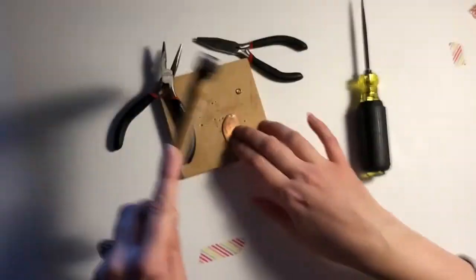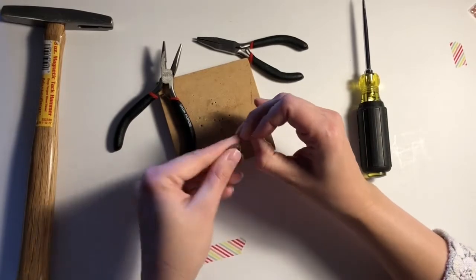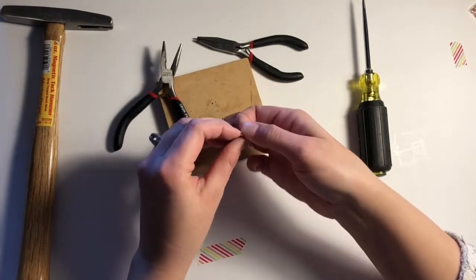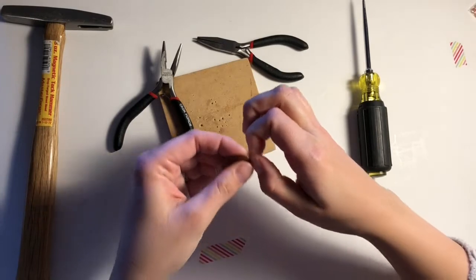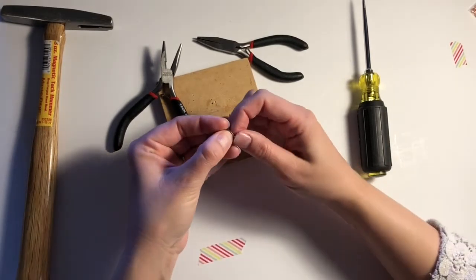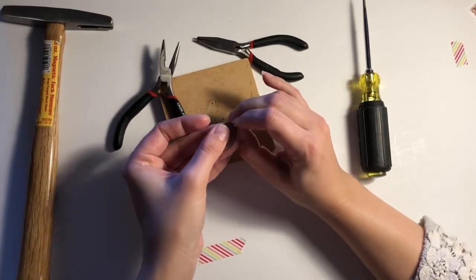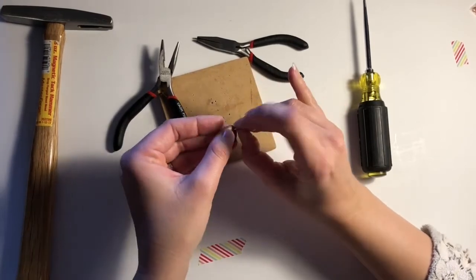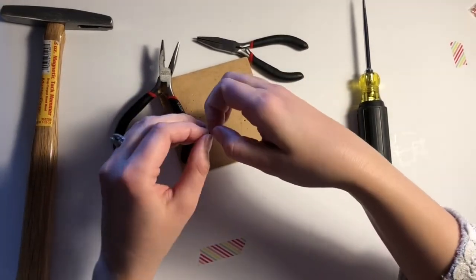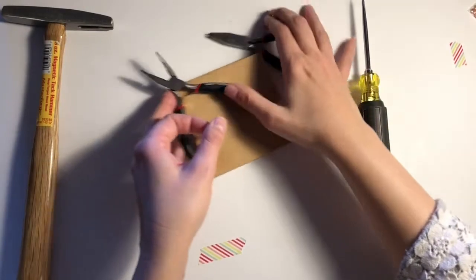So I'm going to put the awl back into the hole and hammer a little bit more to open it up again — this time wider. You only see me hammering a couple of times because I cut a lot of that footage since it was shaking the camera. I did hammer it all the way through and opened the hole a bit larger, then hammered the reverse side again to remove the sharpness. Sanding could be another option if you have those tools.